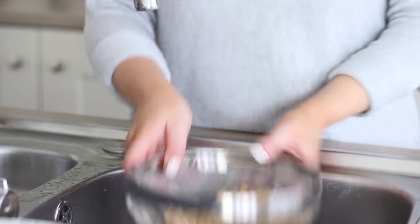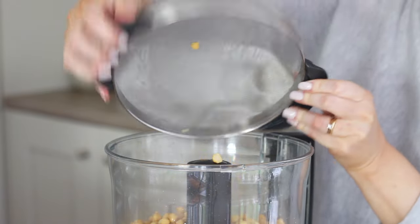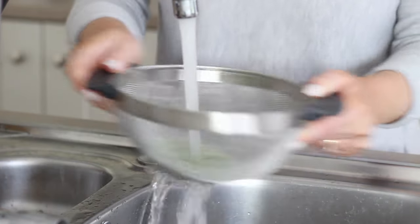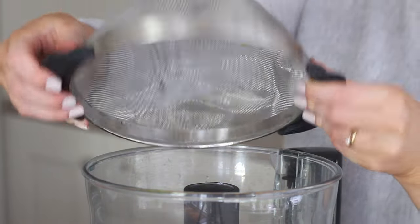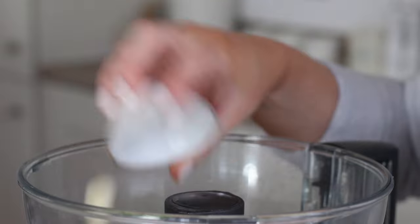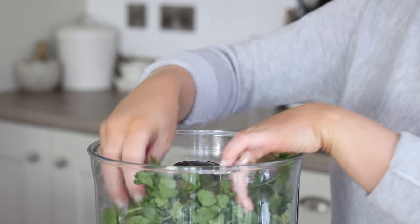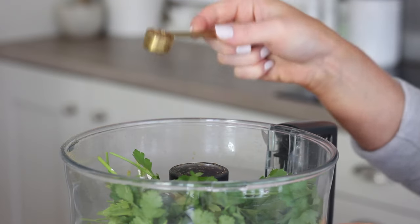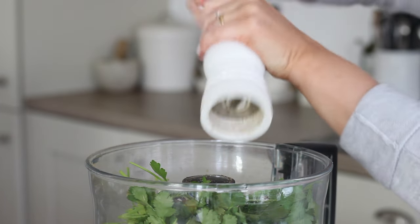I then rinsed and drained them in a sieve, then transferred them to a food processor. I placed half a cup of frozen peas in a sieve and ran them under hot water to defrost them, shook them off and placed those in the food processor too, along with a small white onion, four cloves of peeled garlic, a handful of fresh coriander, a handful of fresh parsley, two tablespoons of rice flour, two teaspoons of ground cumin, two teaspoons of ground coriander, half a teaspoon of salt, and a good crack of black pepper.